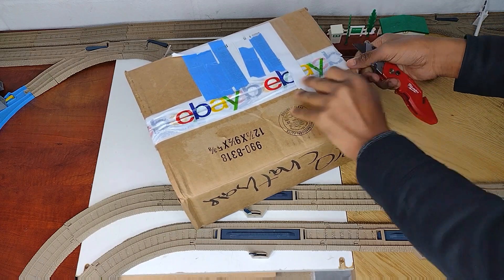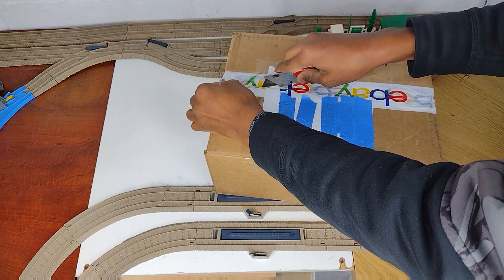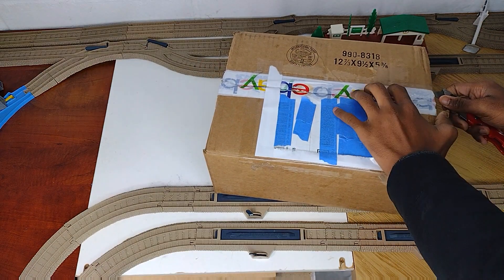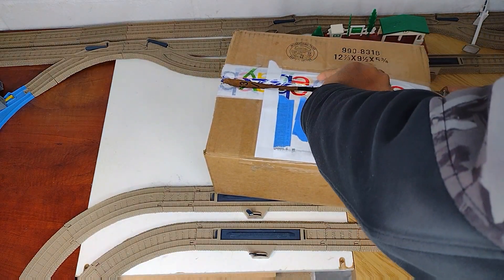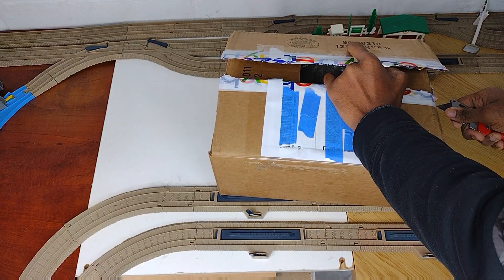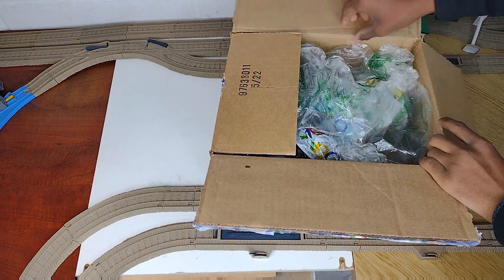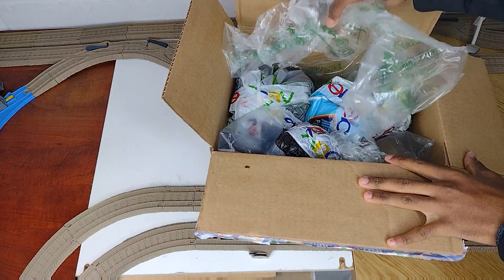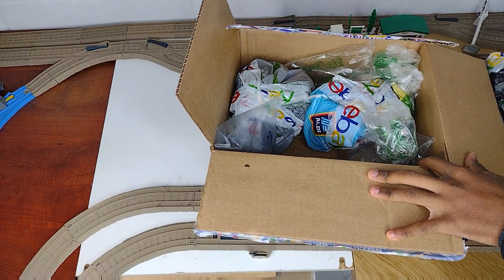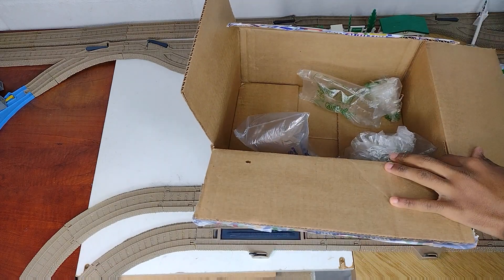I used quite a bit of layers of tape on here, and in this slot there should be 10 engines. So, got it opened up. Let's take out all this — one cluster, two clusters, three clusters.